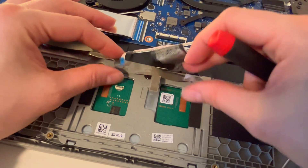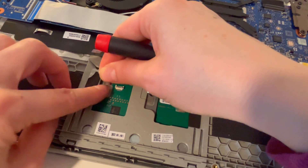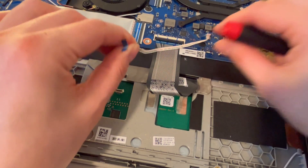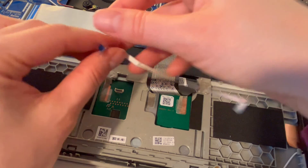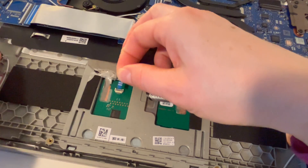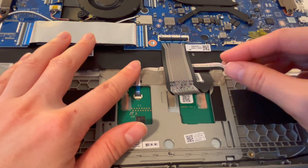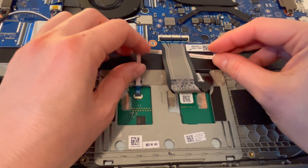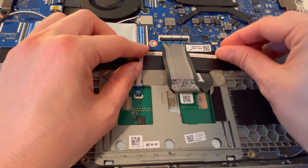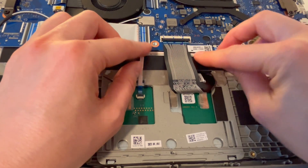Now I'm going to set the tape back down in the original positions. I had a piece that kind of fell off so I'm just placing it back on — a little ugly but we'll work with it. Now I'm going to put that ribbon cable gently back in its original position — it was under the big ribbon cable for the motherboard and keyboard. I'm going to plug this back in gently — don't force it — and then put that black flap back down. You don't want to bend it into a position it was not set in, as that can ruin the ribbon cable. I'll open it back up, gently place it in, and then set the flap down.